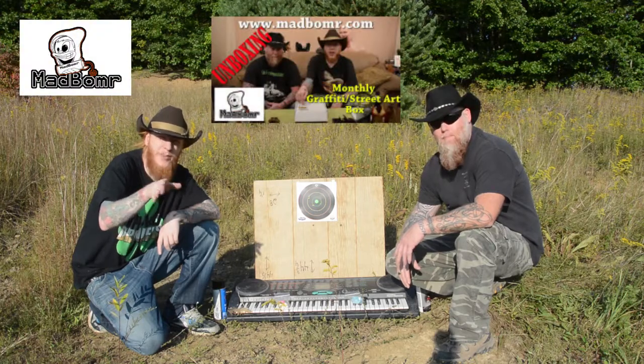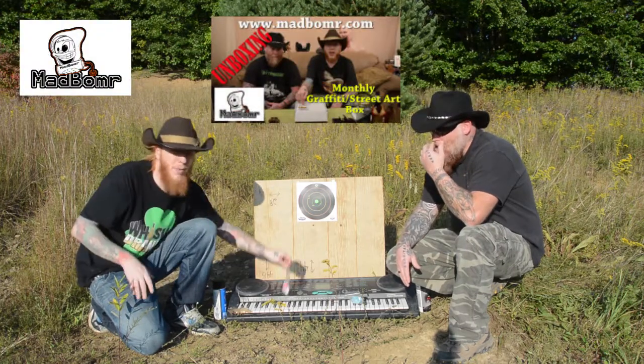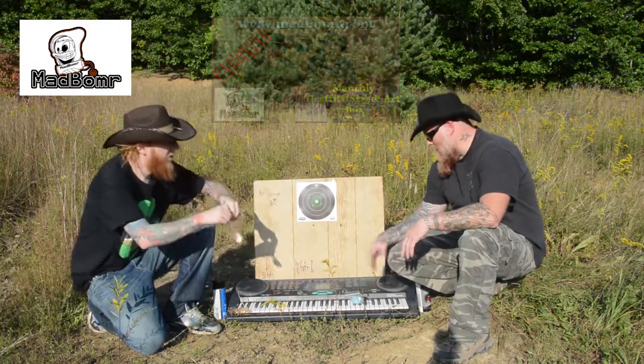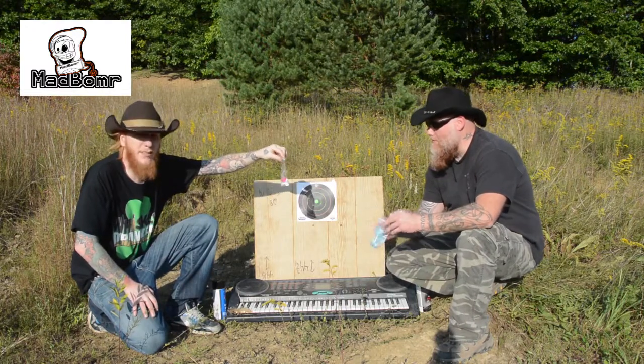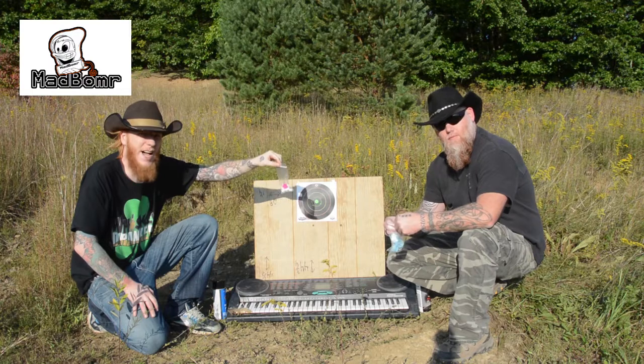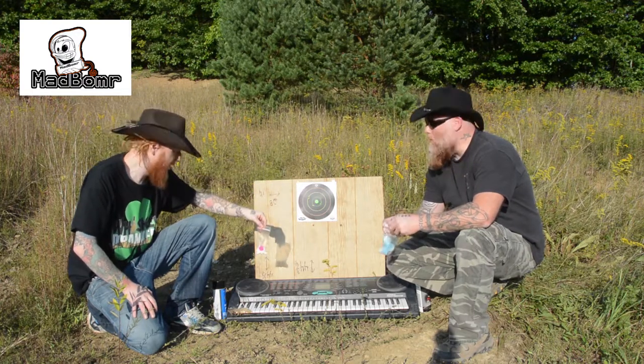If you guys have seen the Mad Bomber graffiti review, inside that box came these little cappers right here for your spray paint. So we're gonna give them a little test and see how good they do and how well they perform.